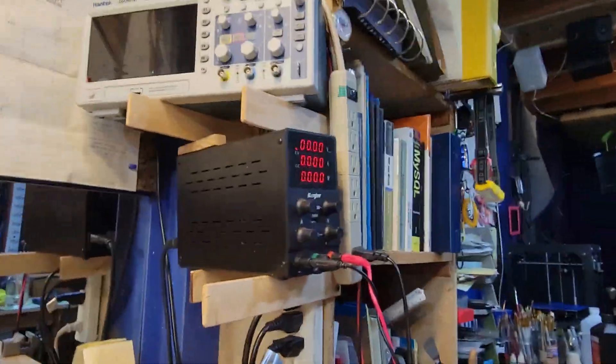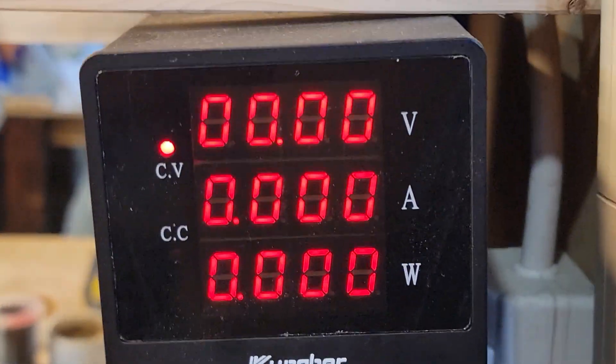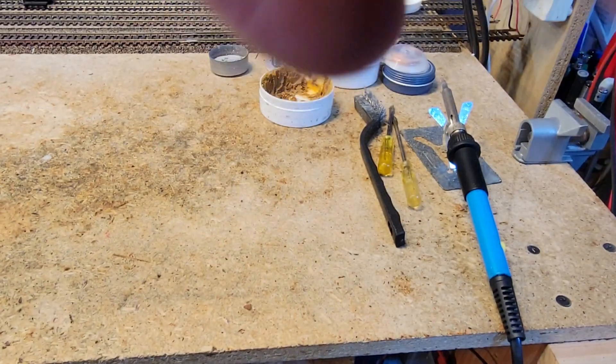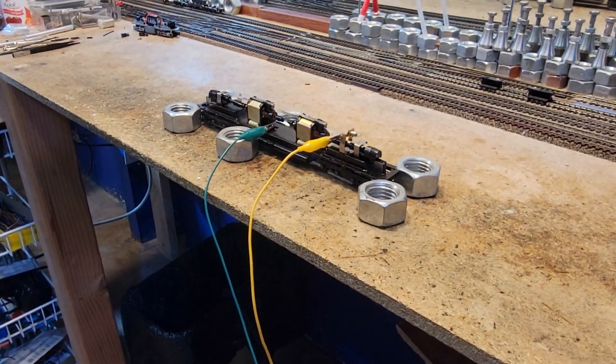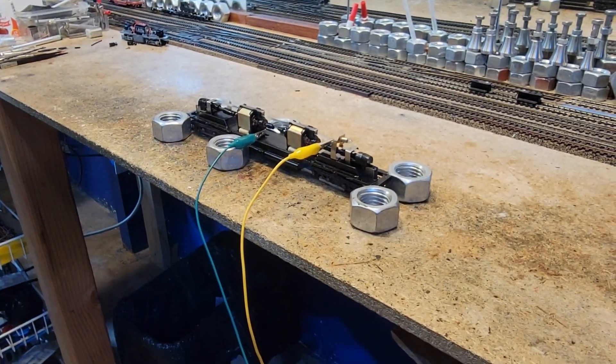I've got it hooked up to the bench tester right there. We dropped it, but here we are hooked up to the bench tester. Now what I want to do is apply some power to this thing and find out how much power does a dual motor DD40 draw. How much power does this thing really draw? Some people say it's a lot, some people say it's not much, but we're going to find out.